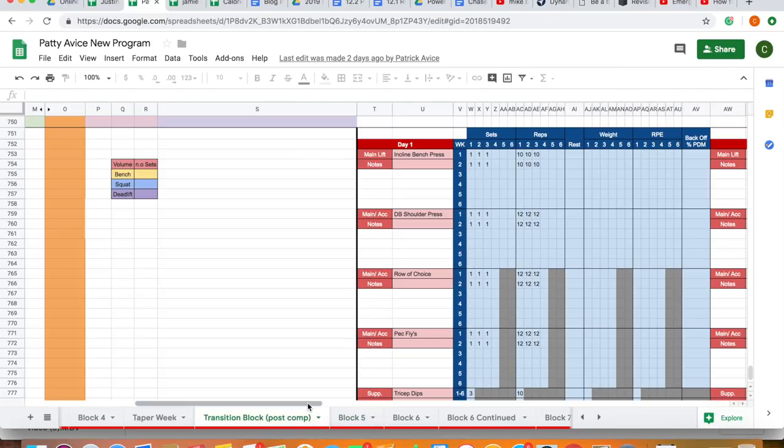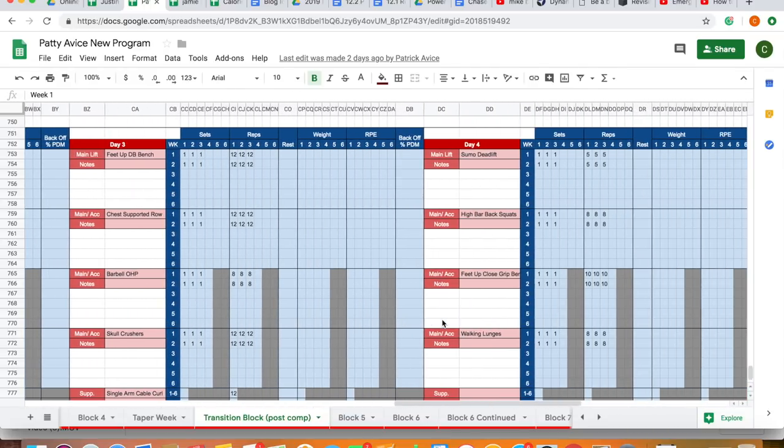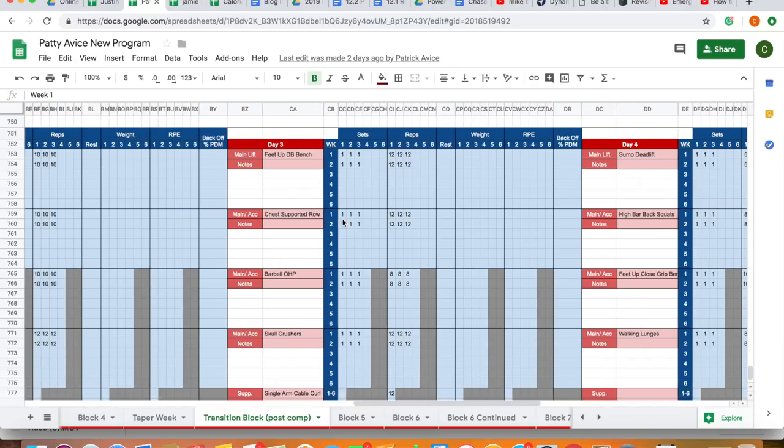We've got his transition block post-comp. Coming out of Junior Nationals, this was a two-week very non-specific high-rep deload washout period. If you look at day four, it's got some sumo deadlift — Patty is a conventional puller, but he asked for some sumos because he wanted to work on them. Good time post-comp to get a little non-specific and play around. This is probably about 30 to 32 weeks out.